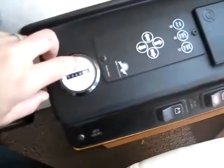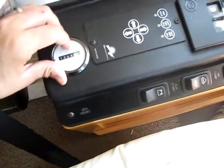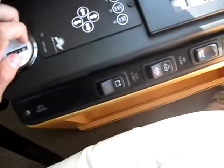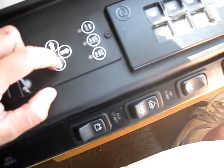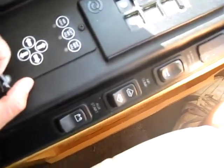Starting back here, you can see all these convenient gauges. This is your generator hours — 41 hours on a diesel generator. Right here is for your mirrors, so you can adjust that up or down, left or right — right and left mirror — and then your defrost.